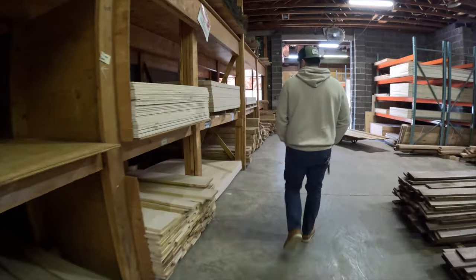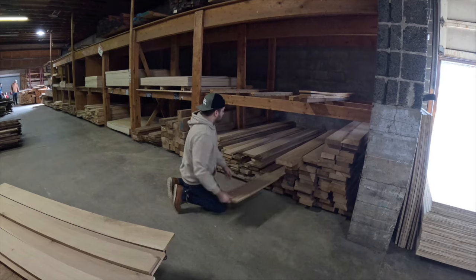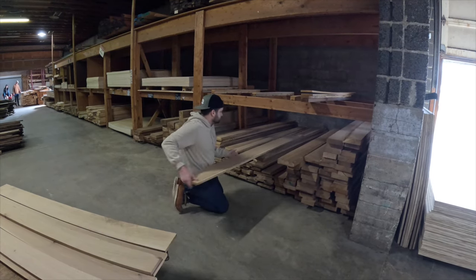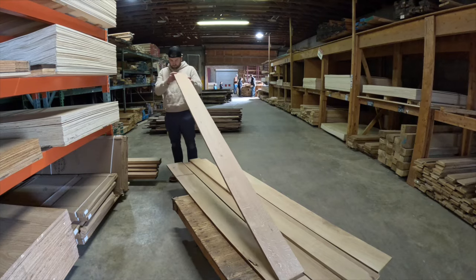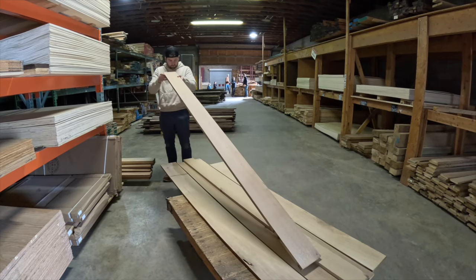Once I got the plan on paper, I head on over to my local hardwood supplier to gather some white oak that I could mill up for the vanity. I'd be sure to take my time on this step and pick through the rack. Picking lumber with nice grain and somewhat straight edges is going to save a ton of time and money in the milling process.